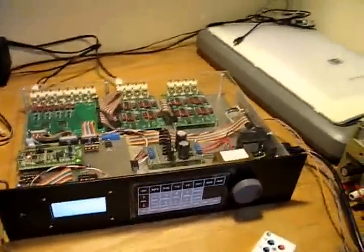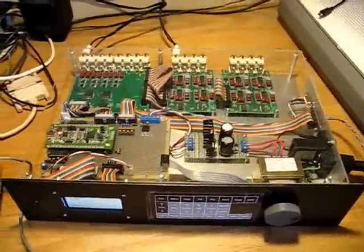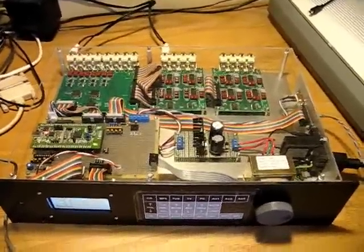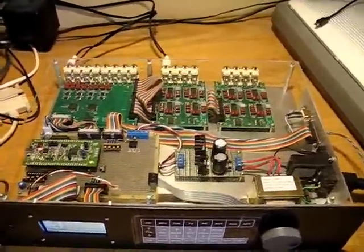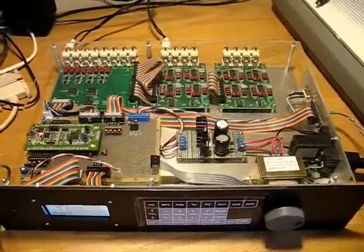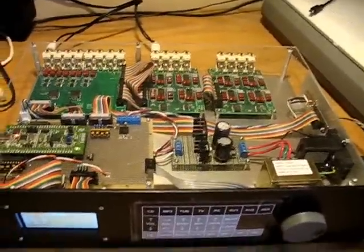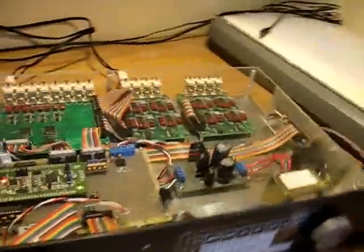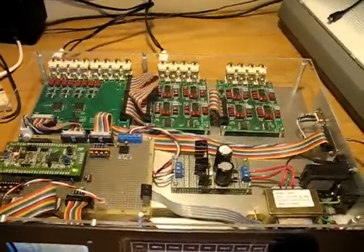You can see the enclosure here — this is the open prototype. Eventually it will be built into a box and look like a piece of standard stereo equipment. But for now, for development, I have it in an open format. There's a plexiglass cover on the top just to protect it, and to protect it during shipping to the design contest.